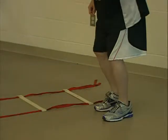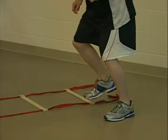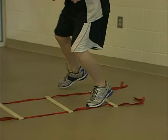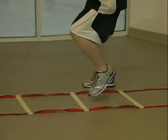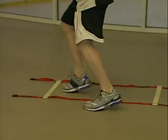Begin the three point shuffle drill by standing to the left of the ladder. Follow this pattern: step with your right foot into the square followed by your left, then step out the right side of the ladder with your right foot. Reverse these steps going back the other direction at the next square. Practice these ladder drills at a slow pace before increasing your speed.